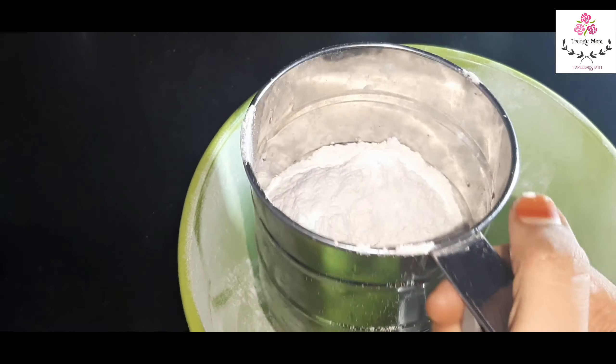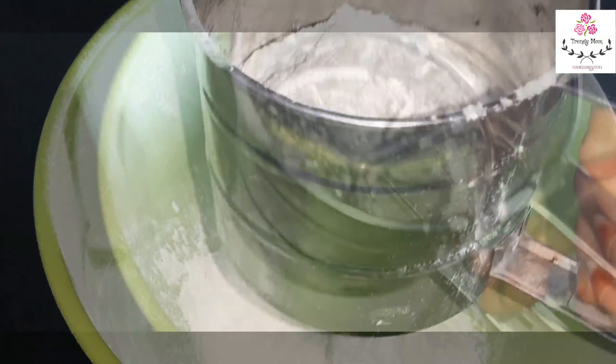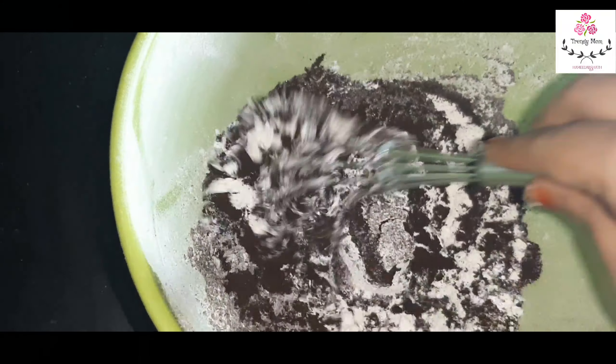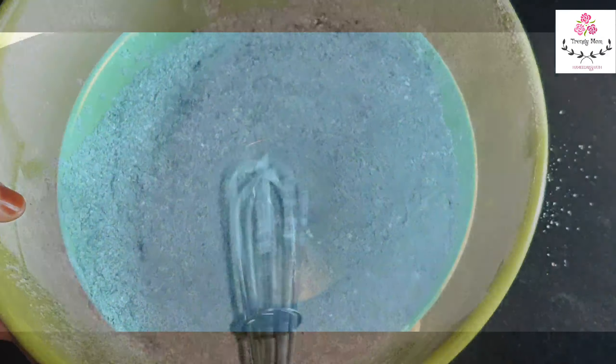First we add dry ingredients. Add 50 grams of butter, 1 cup of sugar, 1 cup of cocoa powder, and baking soda. We are going to mix it all together. So now we mix the dry ingredients and we are ready.